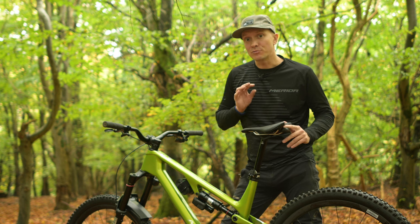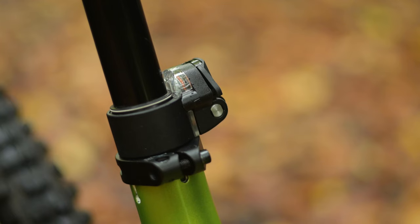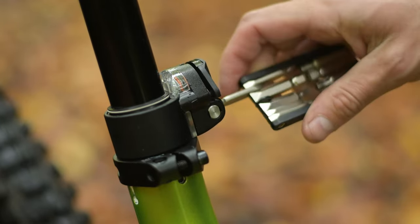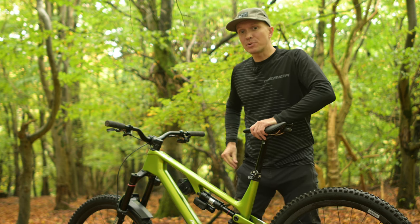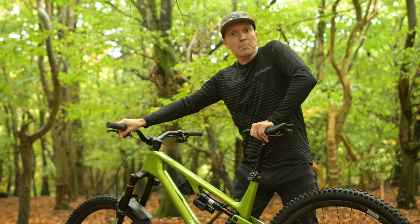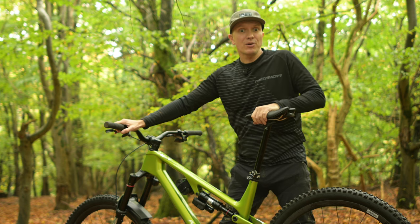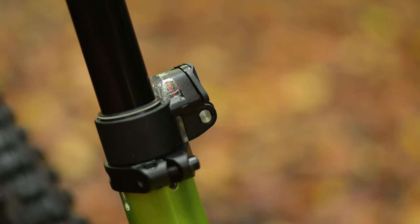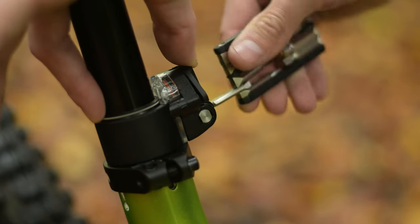If you need to increase the travel of the post from this new setting, you should first extend it to maximum travel. To do this, undo the cover using the 2.5 millimeter hex key one full turn anti-clockwise and fold the cover out fully. Using your hand to apply resistance, apply pressure to the saddle and then gently press the bar-mounted remote to allow the post to slowly extend to full travel. If you want to use the post at the full 230mm travel, simply close the cover and tighten down the 2.5 millimeter hex screw until you feel slight resistance.